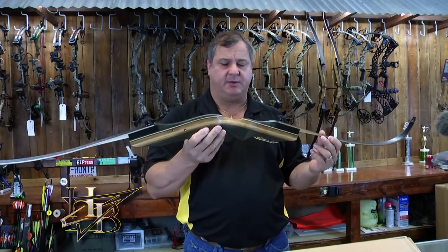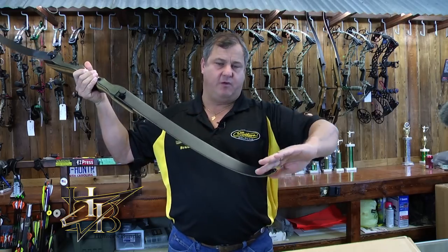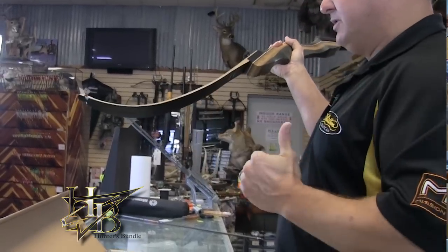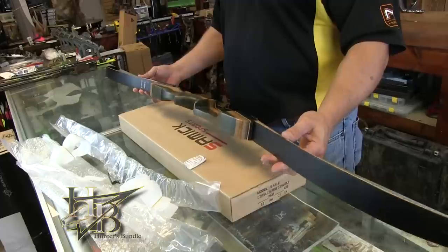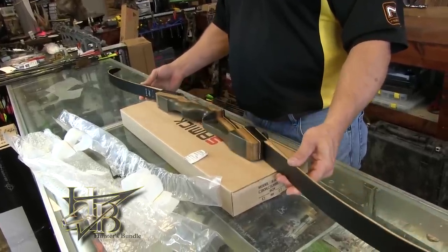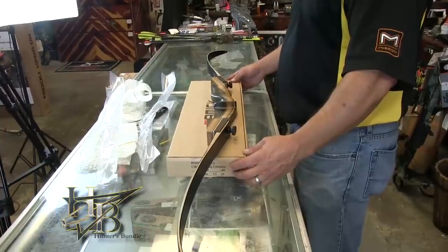Now the bow is assembled. You'll notice as you hold the bow, the limbs are actually going to point forward. For a recurve bow, the limbs need to be bent backwards to put the stress on them. Sometimes people put them on backwards — the way your hand fits into the throat of the grip and the writing's on the backside, the limbs bend forward.